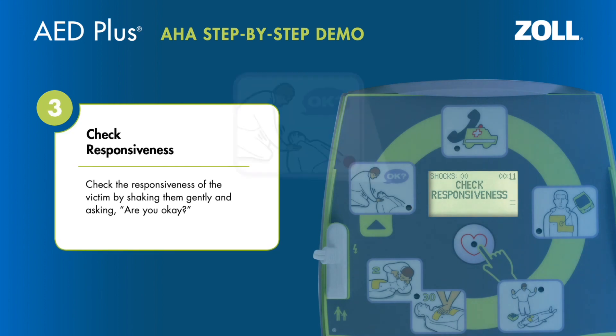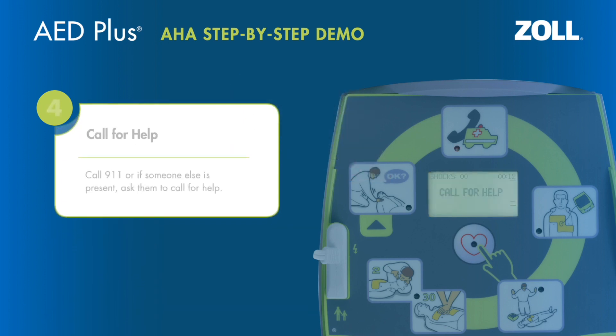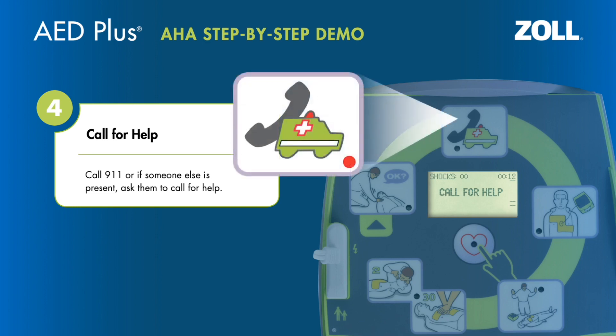Check the responsiveness of the victim by shaking them gently and asking, "Are you okay?" Call for help — call 911, or if someone else is present, ask them to call for help.